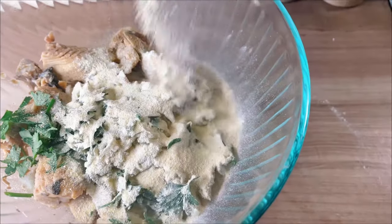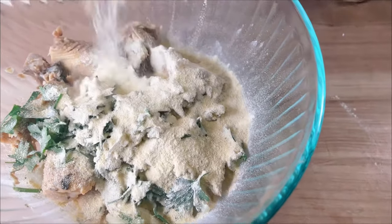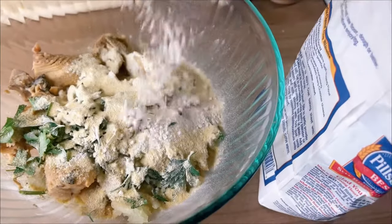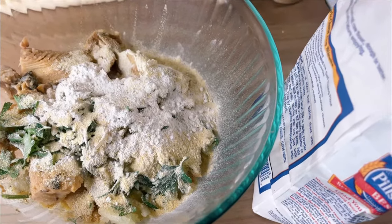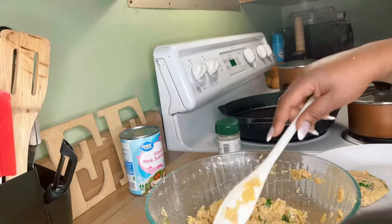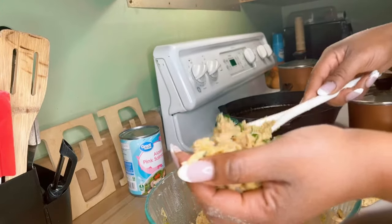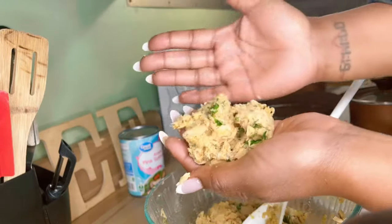Next we're gonna go in with some cornmeal — that is a fourth of a cup of cornmeal. I'm also going to add a little bit of flour, that was probably not even a tablespoon of flour.